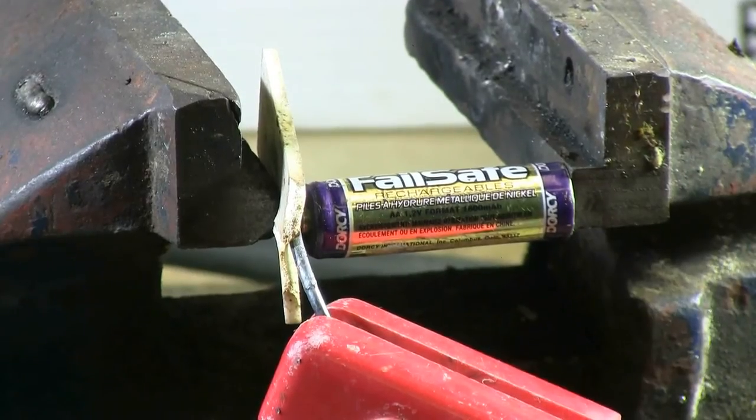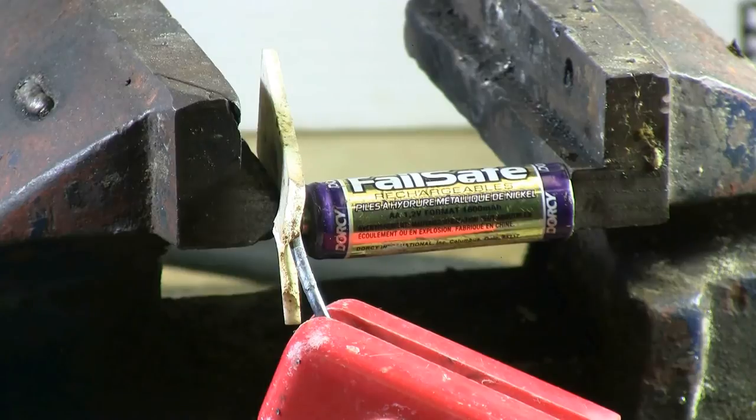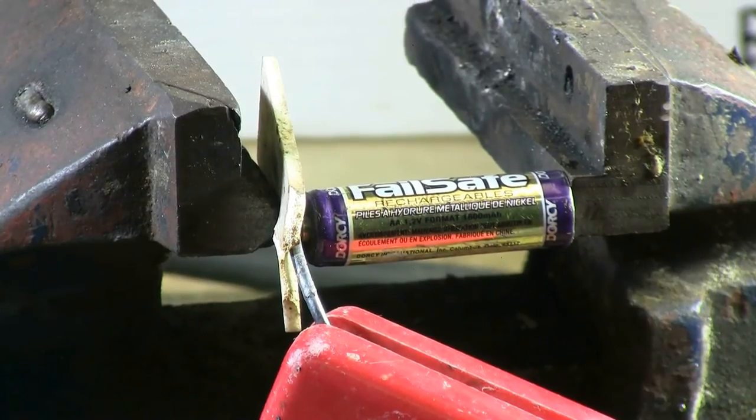I have here a AA nickel metal hydride rechargeable that no longer recharges. Ironically, it's called Failsafe. Well, let's try and fail it with the arc welder. Hopefully, I have a good enough connection here.